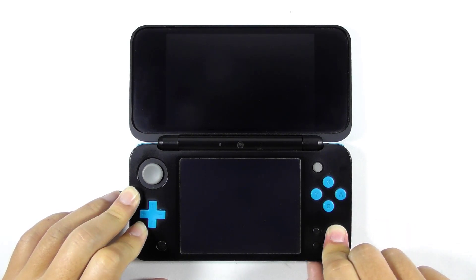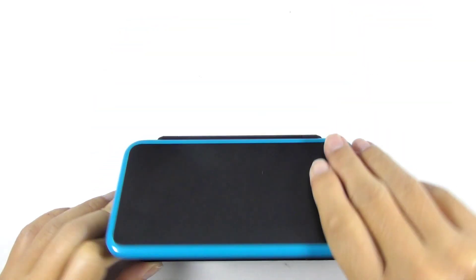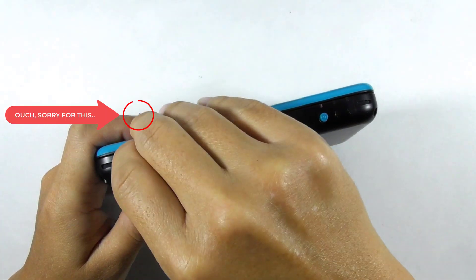We need to press and hold the power button for some time until the console turns off, and then remove the SD card from it.